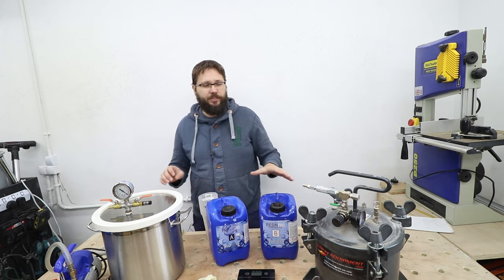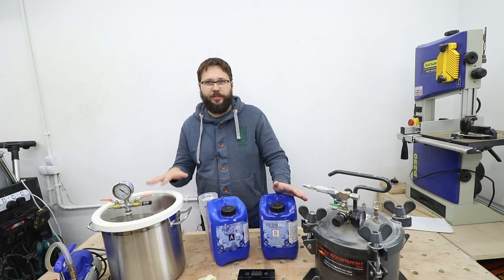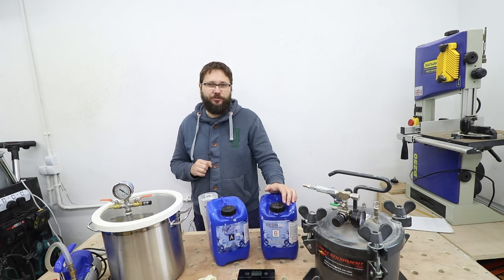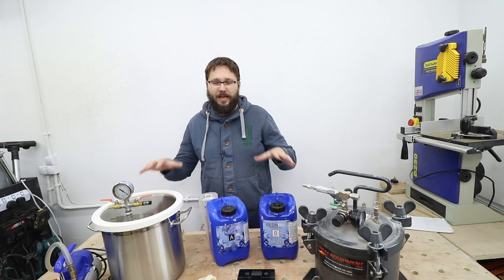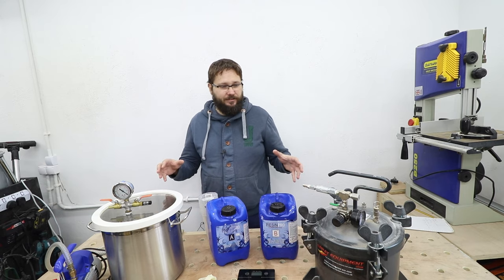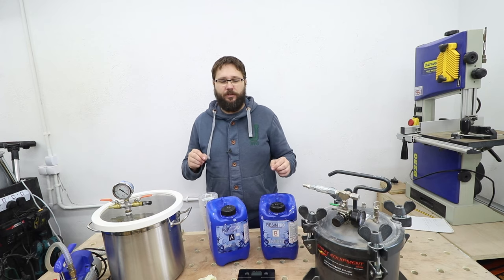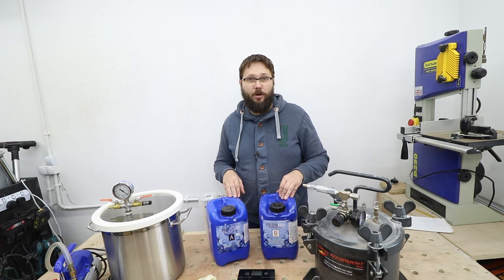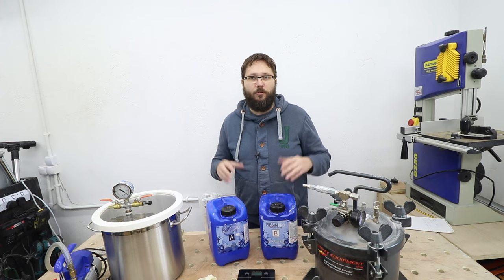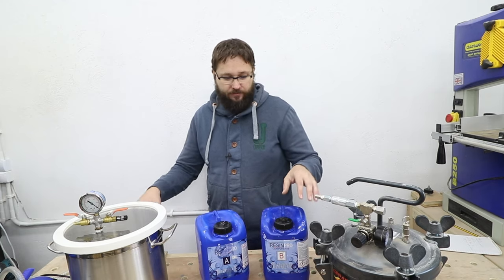That's some basic information about both of these. I'm not going to go into greater detail as there are far better websites that will explain how these work in detail. But what I'm going to do now is actually show you how these operate and why I think one is better than the other for resin casting, and you can make up your own mind.